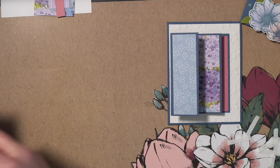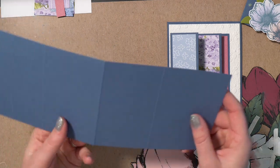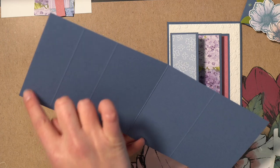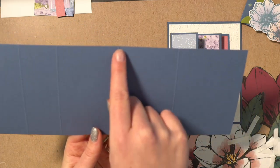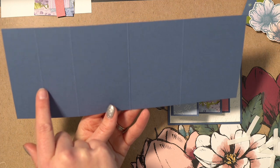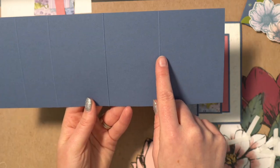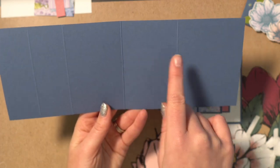We're going to cut another piece of Misty Moonlight the same dimensions as the base — four and a quarter by 11 — and put a score mark down the middle at five and a half, just like the other card. You're also going to add score marks at one and a half, three, and eight. So: one and a half, three, five and a half, and eight.